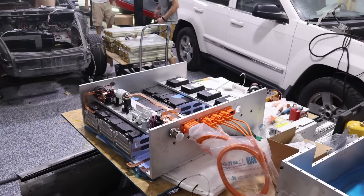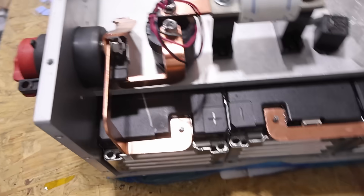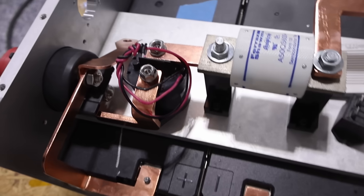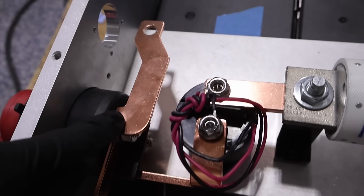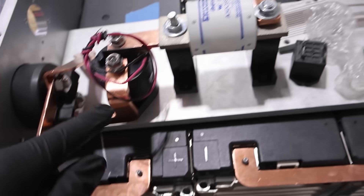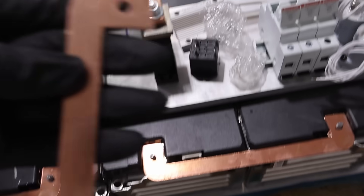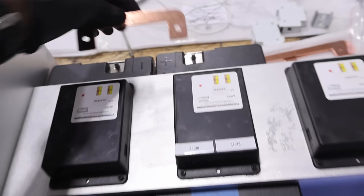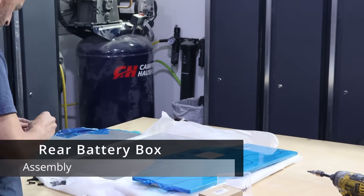We're getting some of the battery modules in and just testing out bus bar fits. Things are looking pretty good so far — you've got a plug with the bus bar that goes here, and these are all just pure copper. I wanted to just do a quick test fit, make sure we're not missing any pieces, and make sure that if anything needs to be modified we get on that.